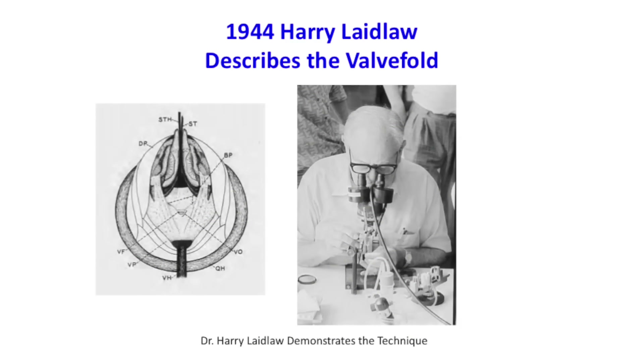Harry Laithall, a grad student at the time, dissected the queen and looked at the physiology, and he found the valve fold — a little flap of invaginated tissue that blocks passage. The queen has control of this when she mates. This really revolutionized the technique: now we know that you can actually deliver the semen into the oviduct if you can bypass the valve fold, which would advance the technique quite a bit.